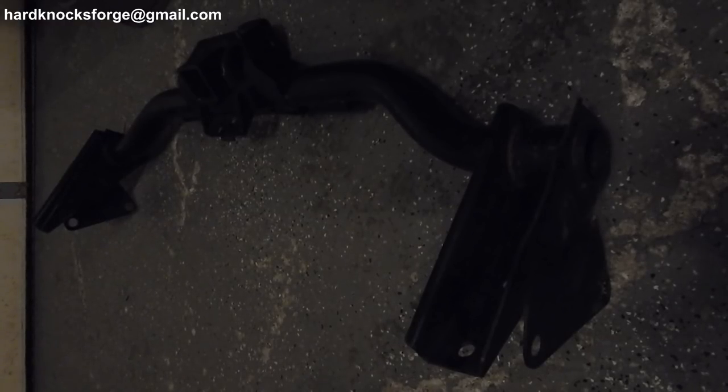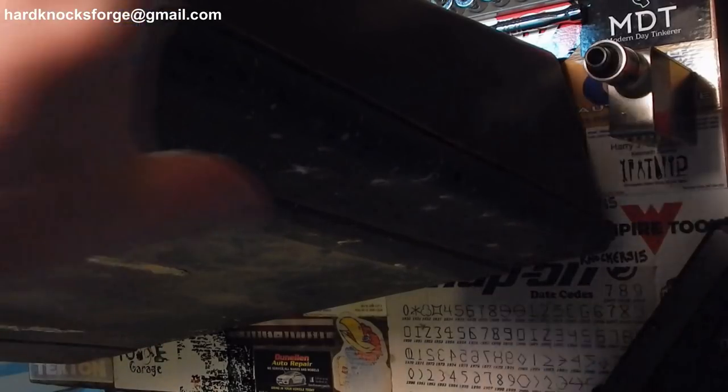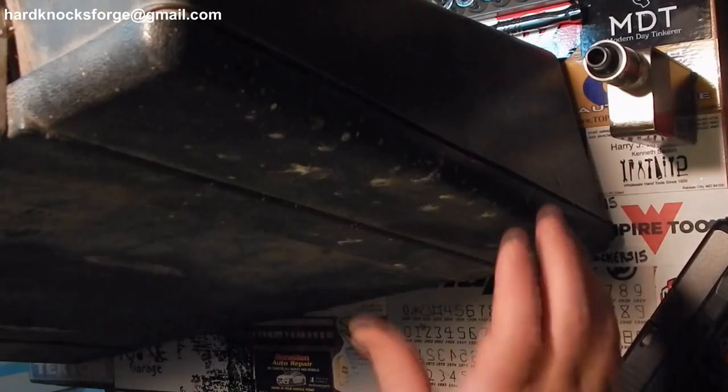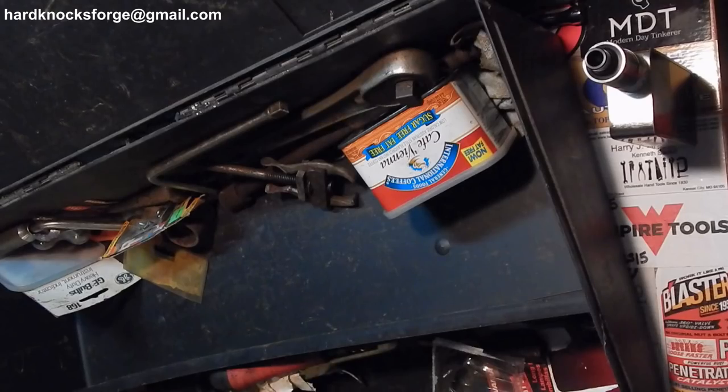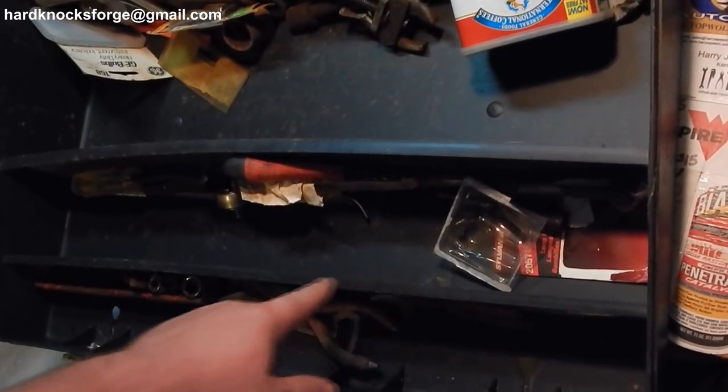I also got this here receiver hitch. I don't know exactly what it fits, but with a welder and a grinder and an oxy-acetylene torch, you can make it fit anything. The thing's barely even been used — $100 bill on Craigslist. So this is what's known as a tough box. It's huge — it's a wedge-shaped toolbox that fits behind the seat in your regular cab pickup truck. This one did have some stuff in it.